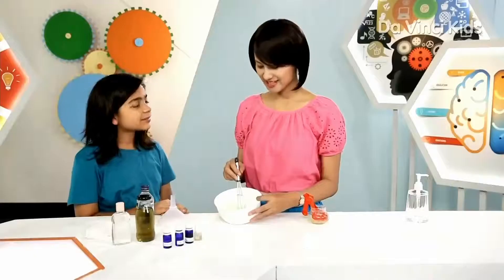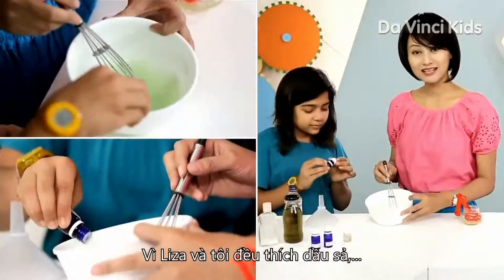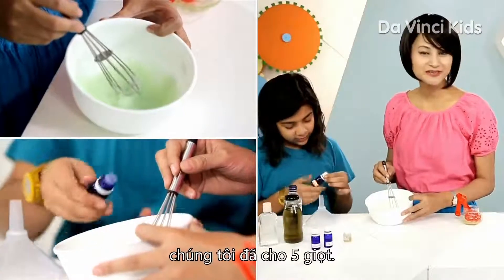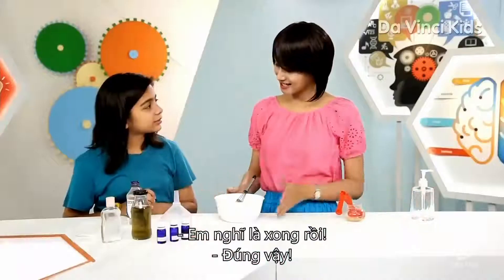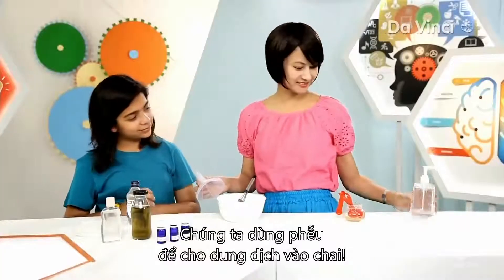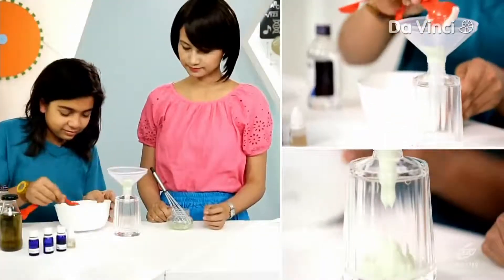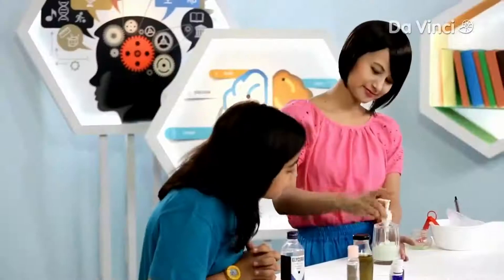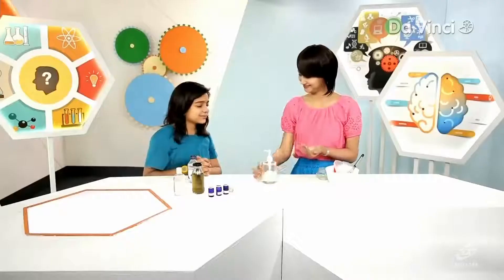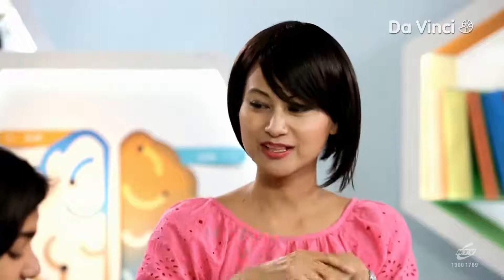Now we can add our fragrance. What's your favorite? I love lemongrass. Great, then let's put some lemongrass oil in — five drops please. Since Lisa and I love lemongrass oil, we're going to add five drops of lemon oil. As for you, you can add whatever fragrance you like. I think it's done. Yes, it is. I think we can use our funnel and bottle our sanitizer.